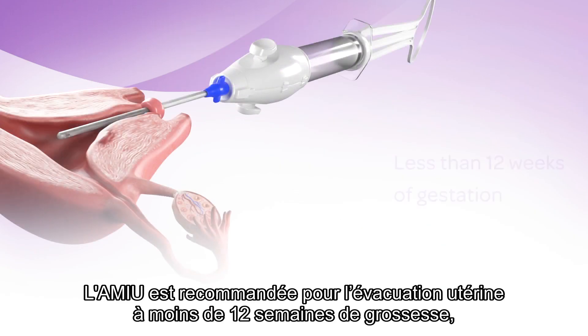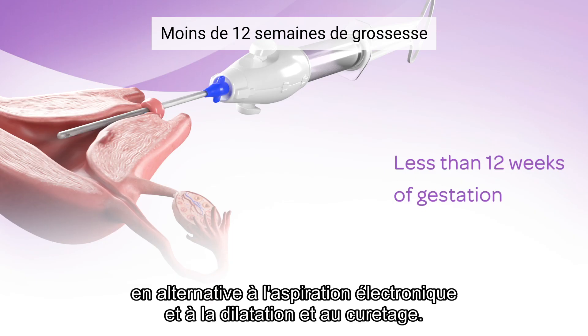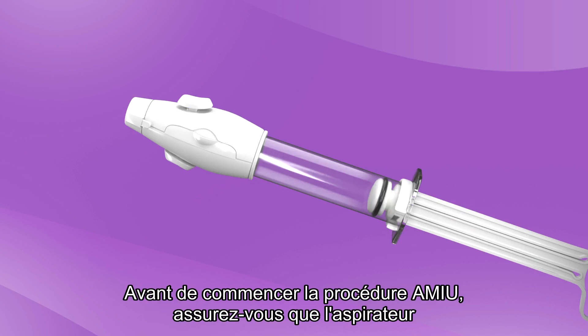MVA is recommended for uterine evacuation at less than 12 weeks of gestation as an alternative to electronic suction and dilation and curettage. Before you start the MVA procedure,